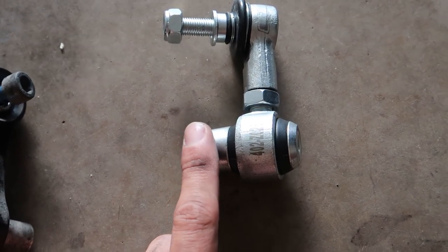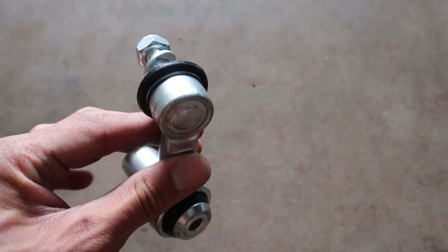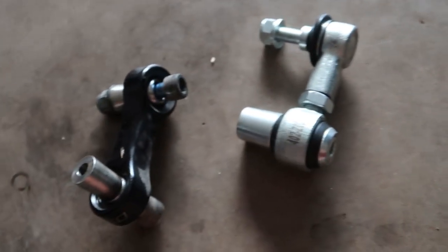Depending on whether you're using stiff or soft setting, it determines which side goes toward the control arm, because it'll offset it. They made this so the offset is enough to be perfect for either setting.